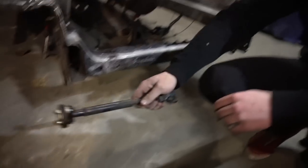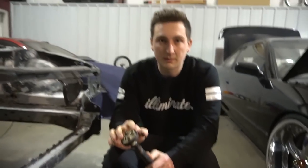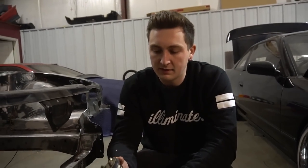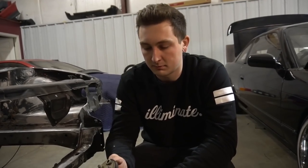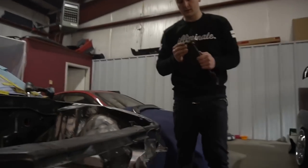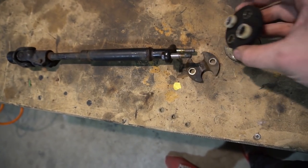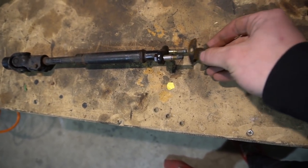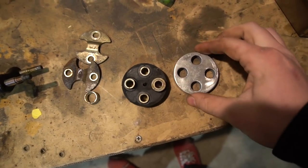Alright guys, time to do the steering shaft bushing with the engine still in the car — I'll just pull the whole steering column, it's a lot easier. There's actually a lot of dampening in this bushing, but having that nice rigid feel is nice. Getting any amount of play out of your steering is key — it's night and day difference. This just slides out, then this slides out and there you go. Old versus new.